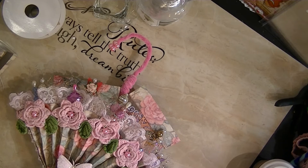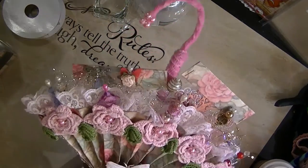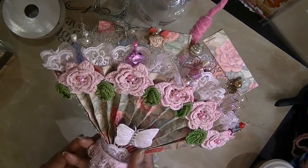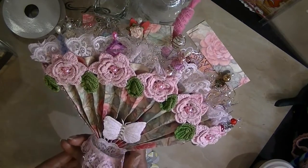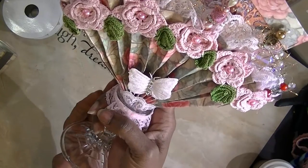She wanted to put this on a glass holder, but she couldn't fit it in the package. She asked me if I would go ahead and see — try it — which I already had a bunch of these. This is what she sent me, you guys. Isn't this the cutest? It is the friendship umbrella.